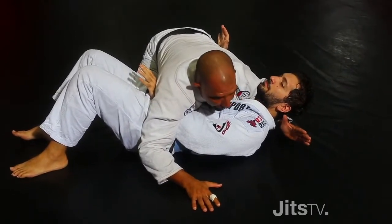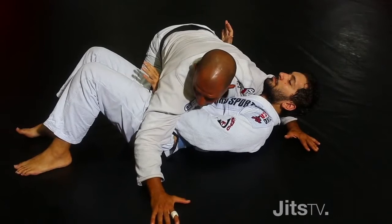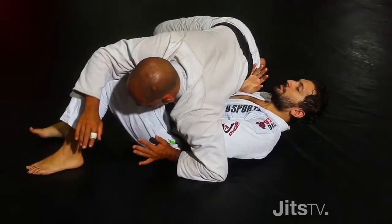Now with my arm at his head, I'm going to cross all the way to his elbow — go really deep on his elbow — and my body is going to touch his leg. I'm going to cross and at the same time change my base, boom.